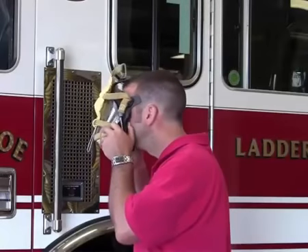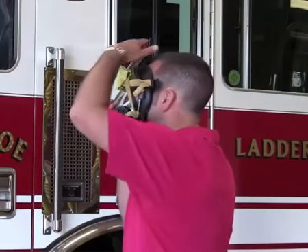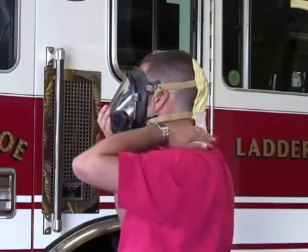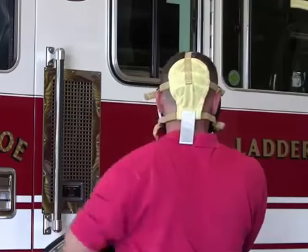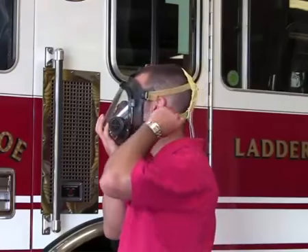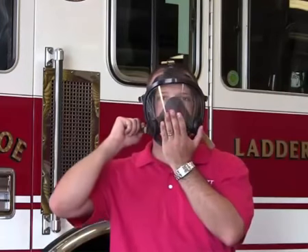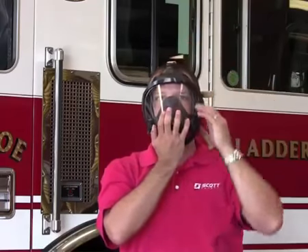To don the facepiece, start with the head harness pulled forward over the facepiece lens. With the chin positioned in the chin cup area and the face seal resting against your face, grab the positioning tab and pull the head harness over your head. Make sure the facepiece and head harness are centered on your head. Tighten the neck straps evenly, one at a time. Continue donning by tightening the temple straps. Lastly, snug up the top center strap, taking care not to over-tighten. If necessary, re-tighten the straps to ensure a proper fit.